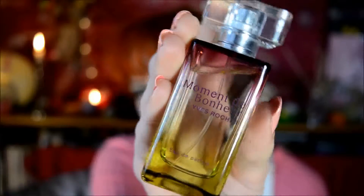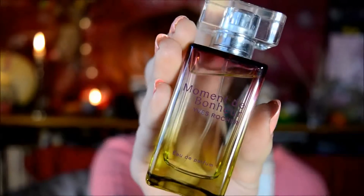Then it's time to let my bangs out of their hair clip. I also thought I'd show what perfume I used today - this one by Yves Rocher, it's called Moment de Bonheur in French. I'm bad at French. And I never apply too much perfume because I think it smells too strongly.